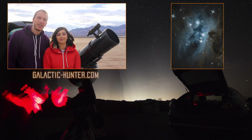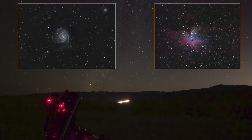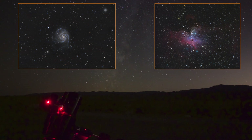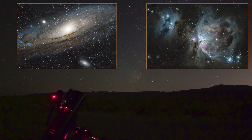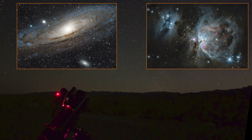Alright, see you next time and clear skies! Honestly, it will never cease to impress you, no matter the target you point at. To conclude our review, we absolutely recommend this telescope 100%, and we will continue capturing the beauty of the night sky with it.